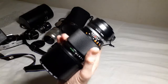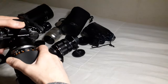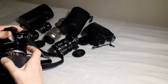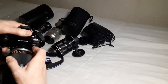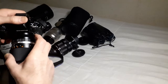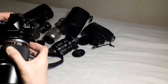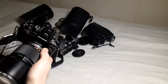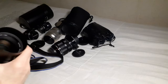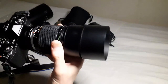Always, always with a Photodiox lens adapter or something like that, put the adapter on the lens before you put it on the camera, and take it off the camera before you take it off the lens. Otherwise, this is usually a lot looser onto the camera than it is onto the lens, and if you try to take it off at the camera end, you're going to put tremendous stress on the camera.